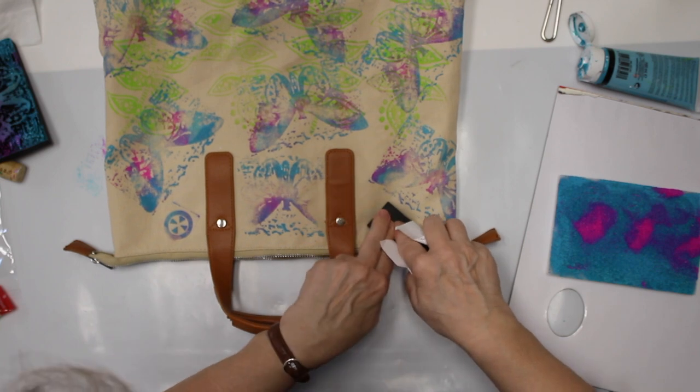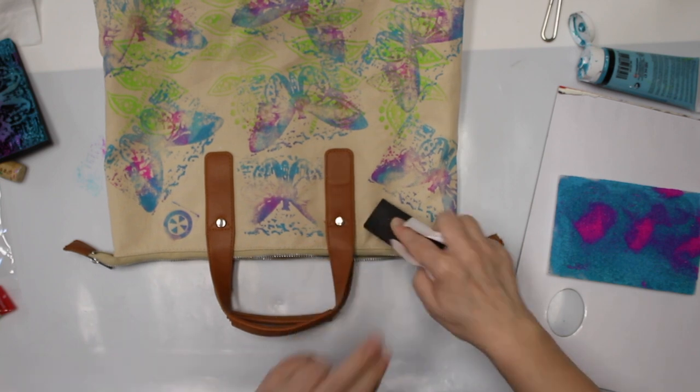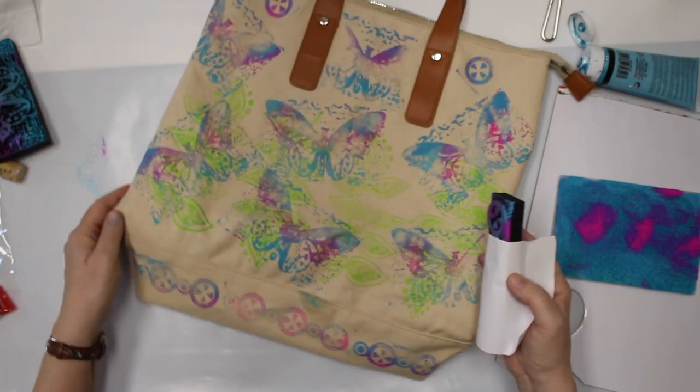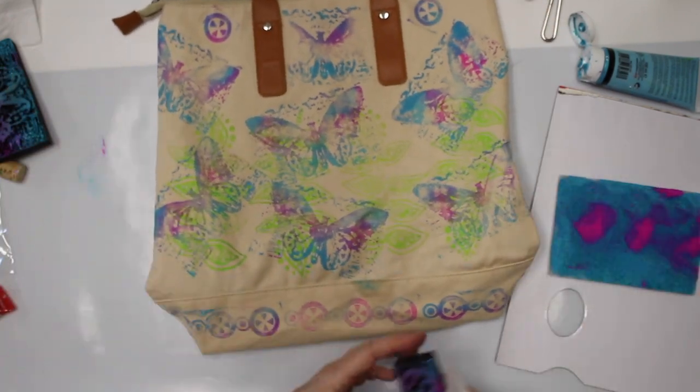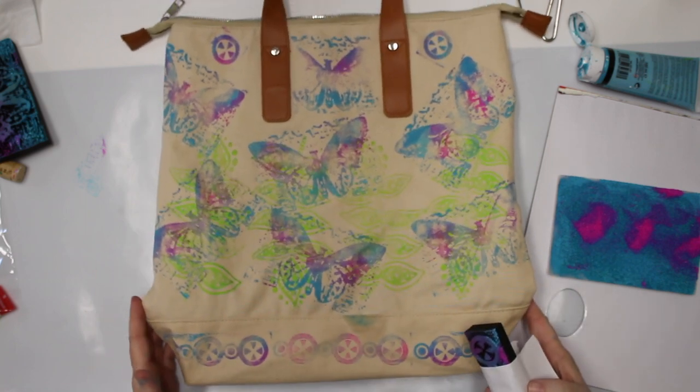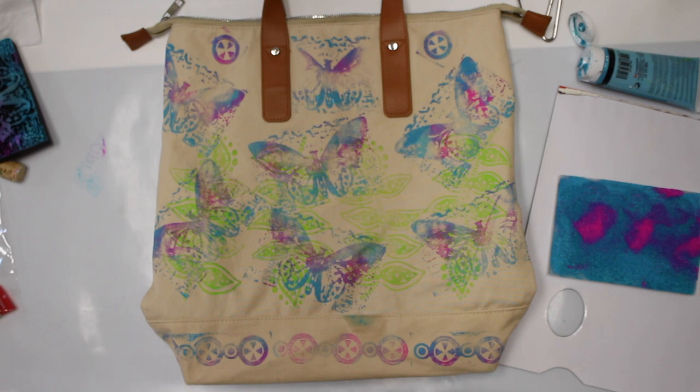And here — here we go. That wasn't too hard! I think it is an easy and fun project, and I now have a unique backpack which nobody else has. So I hope you enjoyed the video and I hope to see you soon again.